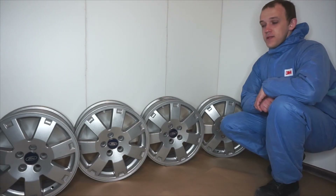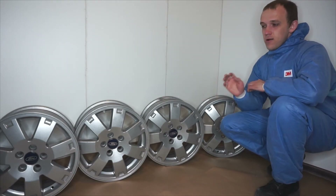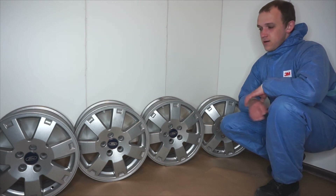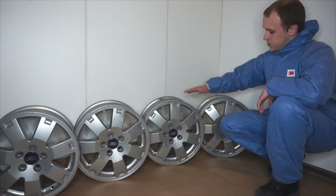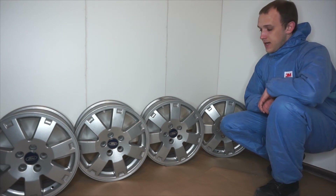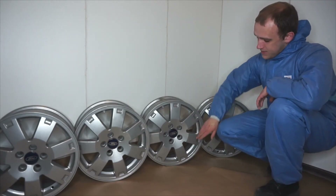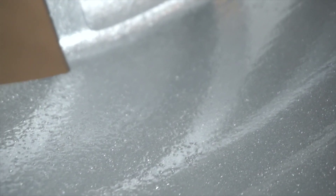We have finished all the wheels. They all look really good. And we did a small experiment to show you the importance of outgassing your car wheels. These two wheels we did not outgas, and we got some small defects around the wheel hose and on the inside of the rim.